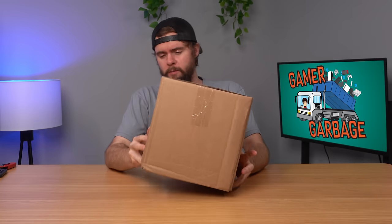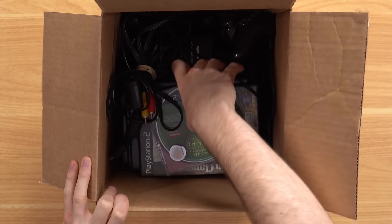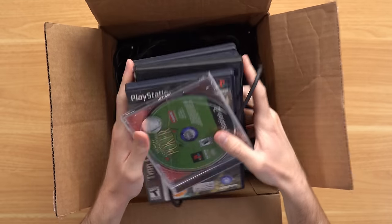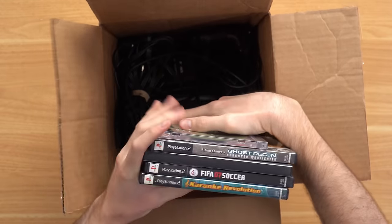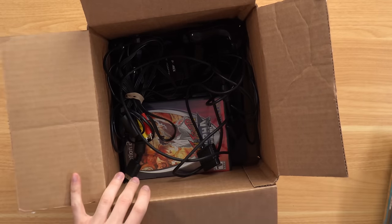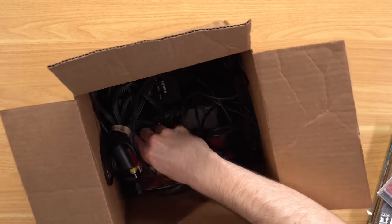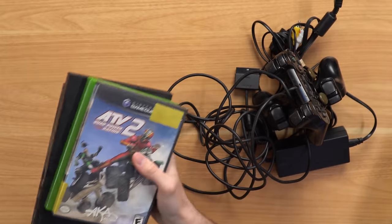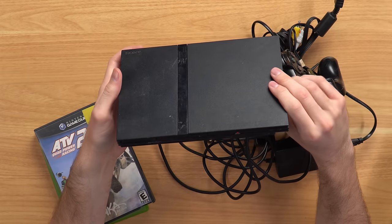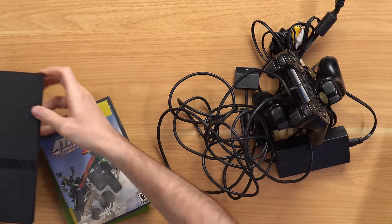Here I have a small box from Goodwill — I'm guessing there's some handhelds inside. Let's open it up. That's definitely not a handheld. Is that a PS2 with just zero bubble wrap? First thing we got here is some games — FIFA 07. That was actually my favorite FIFA of all time. All the way at the bottom is the actual PS2 Slim, pretty small, and not terribly beat up for just sitting at the bottom of a box.